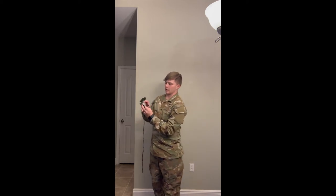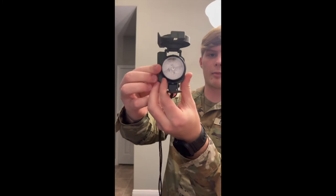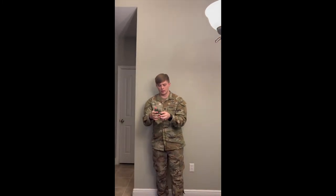After that you need to ensure the black fixed index line is there. Once you confirm that, the last thing you have to inspect is the magnetic arrow — which I believe is sometimes red — and make sure it is in there. After you get that compass inspected, you can leave your grandma's basement and get to a field training environment.